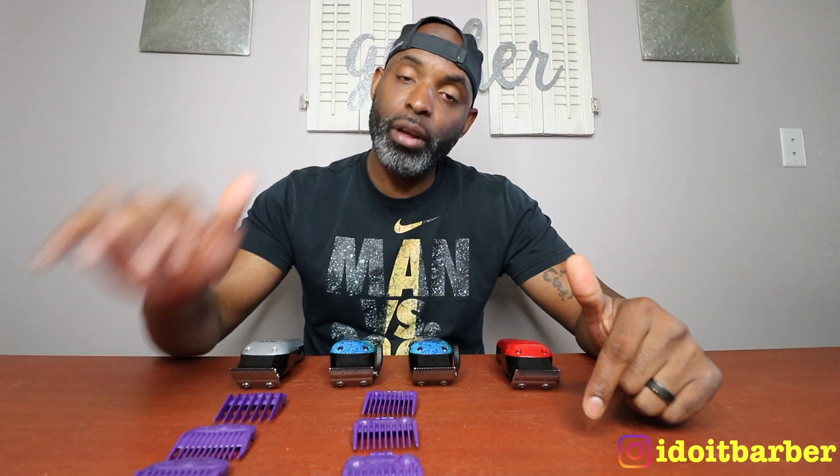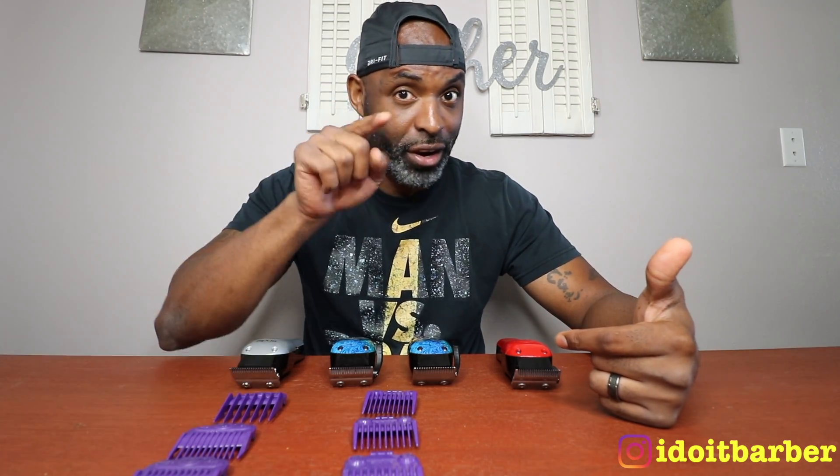Me personally, I learned on these clippers - the Masters and the Supras - so I got accustomed to using them. I can get a 5-0 line out depending on the person's hair texture and density, I might even be able to get a shaver line out, but I actually grew to love them. Now, a few years ago one of my barber brothers - shout out to Vegas if you're watching this - he showed me that you could do something else with your Envys, but I didn't really take heed to it back then, but now I decided to do so.